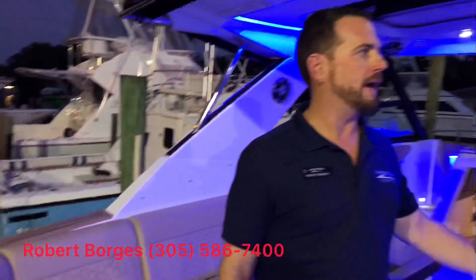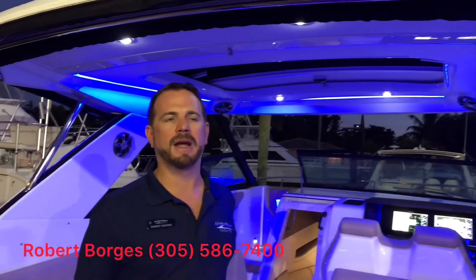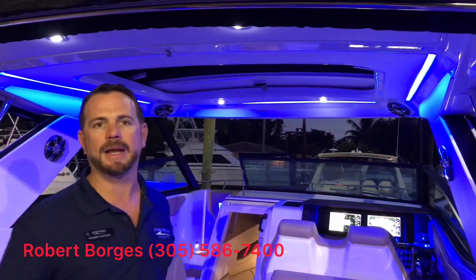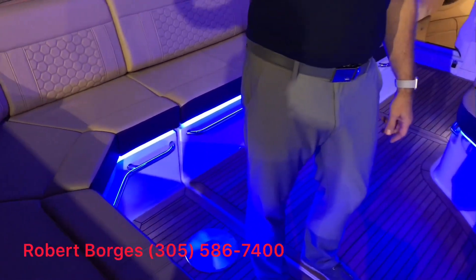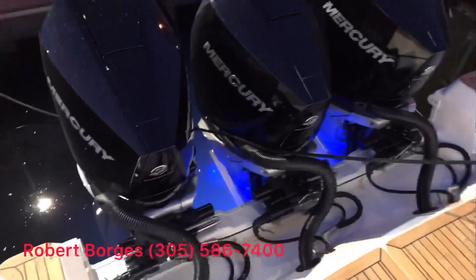It is also equipped with LED lighting. The reason we're doing this at night is you can actually appreciate the LED lighting package that we have on this vessel, which is gorgeous — not only the accents of the underwater lights in the back, but also accents throughout the whole boat.